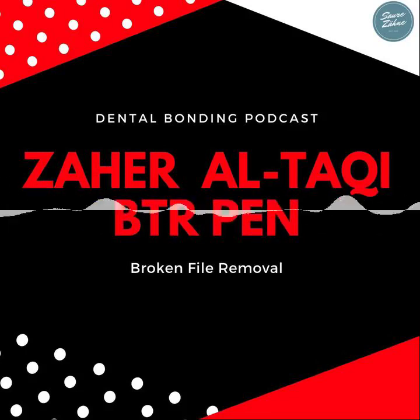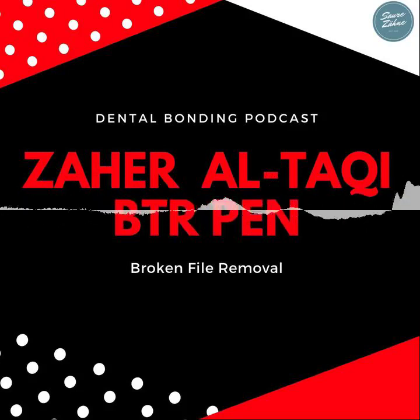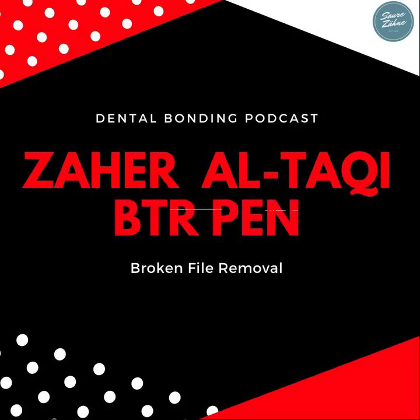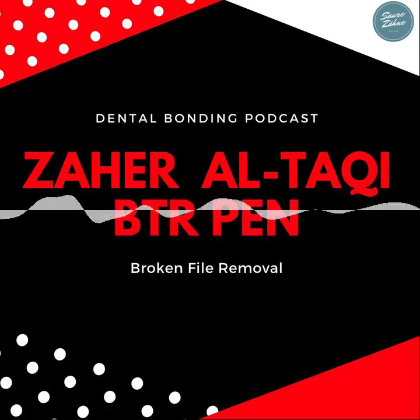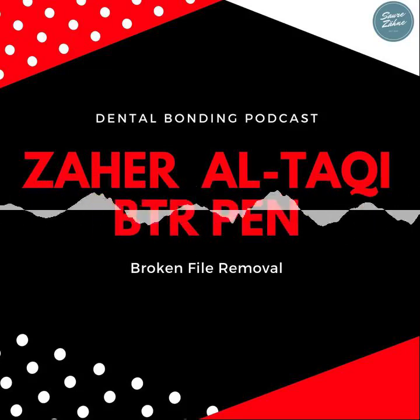What is your experience with needle diameter — do you go straight for the bigger one? For 80% of cases I use the yellow one, the smallest. But sometimes the file is big and more engaged, so I need the bigger one — the gray. And if the gray cannot remove it, I go for the biggest, which is the orange. But with bigger sizes, we need to prepare more with ultrasonics, because the bigger loop won't be easy to place around the broken file if you don't prepare, so we lose more dentin.